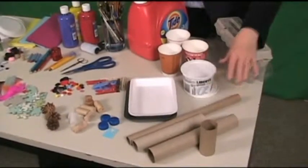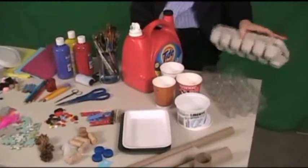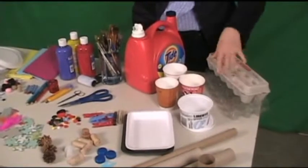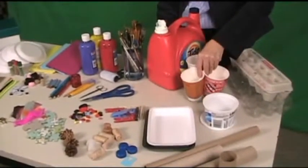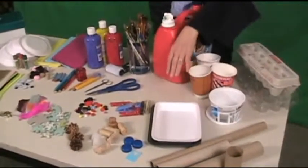You can keep cardboard tubes of different sizes, pulp or plastic cartons, plastic containers, cups of different sizes, and styrofoam trays.